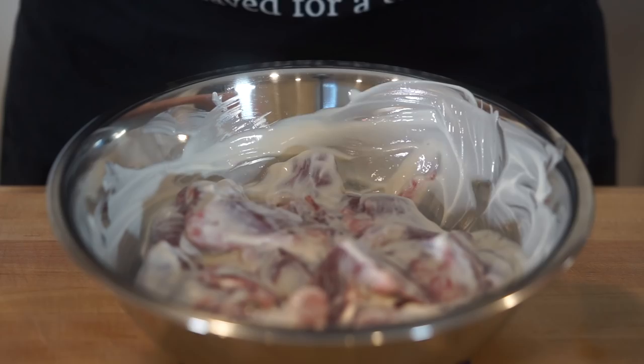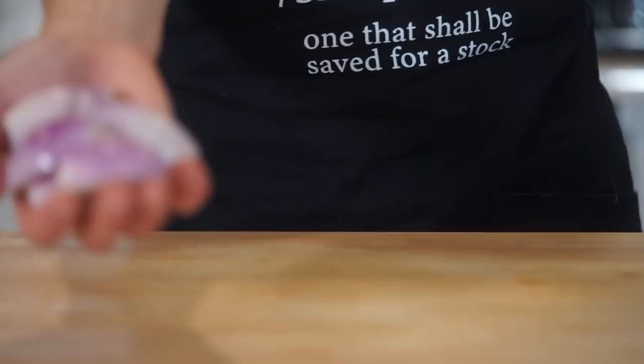Give it a good mix ensuring that the yoghurt is completely coating the lamb, which will not only flavour the lamb but will also help tenderise it and add a great overall flavour to our curry gravy. Once that's done, wrap it up tightly and place it in the fridge to marinate for a minimum of 1 hour all the way up to 24 hours.